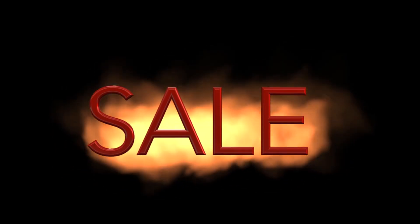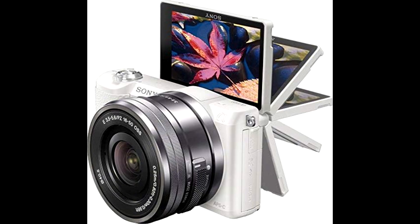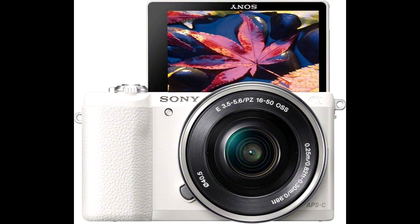What's up, guys? Tech Marlos here. Today, we're taking a close look at the Sony A5100, a mirrorless camera that's packing some serious punch in a super compact body. If you're interested in picking one up, the link is in the description. But let's dive in and see what makes this little powerhouse so unique.